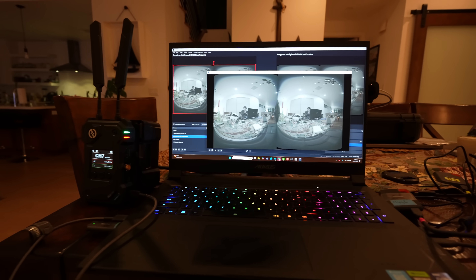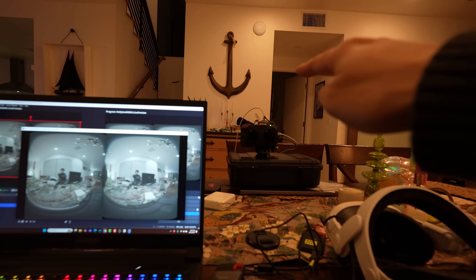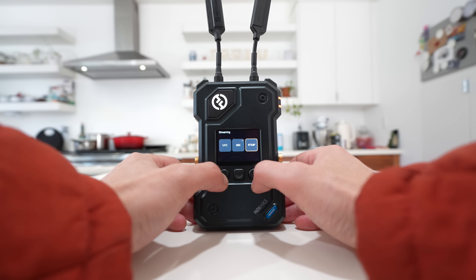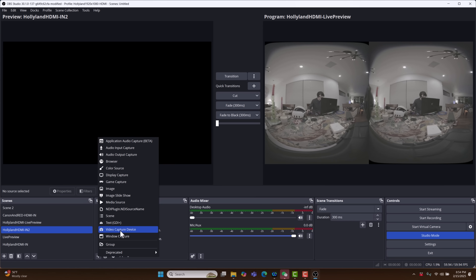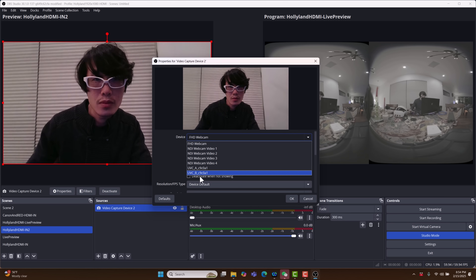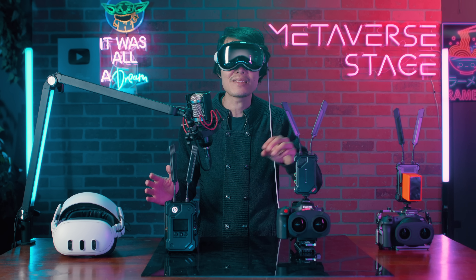The Cosmo C2 receiver can act like a video capture card, giving you live video feed from two cameras at once. To get that video signal, hold down the middle button to open the menu, scroll to Streaming, and check UVC. Once that's enabled, grab a USB-C cable and connect the Cosmo C2 receiver directly to your PC. Open up OBS and you'll see the video feed pop up. There should be two UVC feeds — one for each camera — but if you're using a Canon dual fisheye lens like I do, you only need one feed, which makes things way simpler.